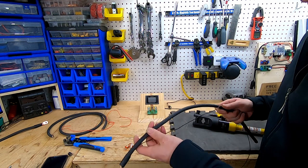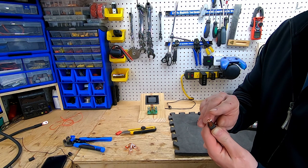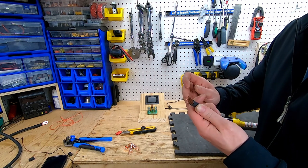Perfect, on to the next one. This is a welding cable — you can see it's multi-stranded, two gauge. Doesn't get much better than this.